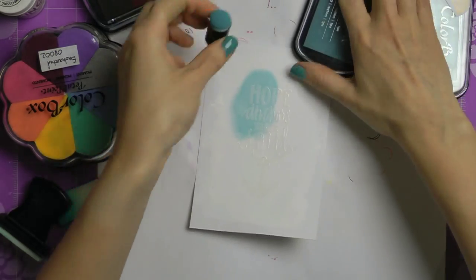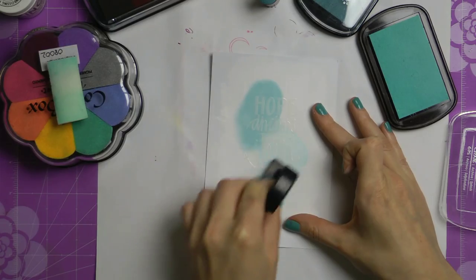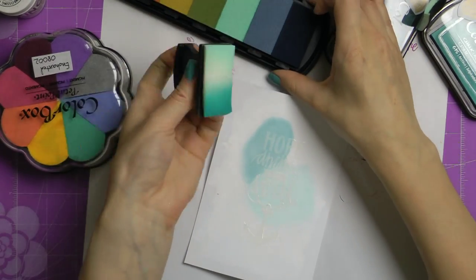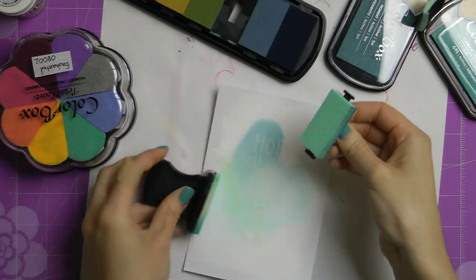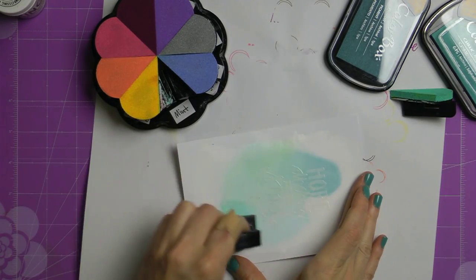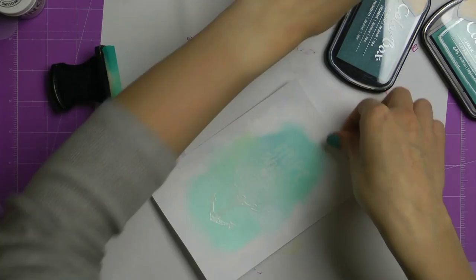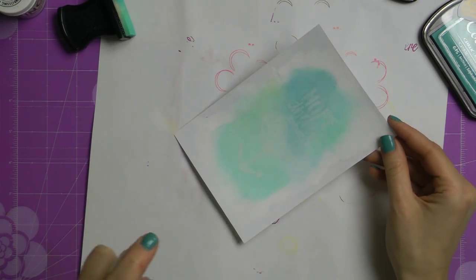My embossed image is all nice and ready and I'm starting to apply color to my background. I have a couple of different inks — I started with the Spa color from Colorbox pigment ink by Clearsnap, added it to the top left corner, and now I'm adding a little bit of Splash ink, which is a Clearsnap chalk ink. I'm going back to some other pigment inks from Clearsnap and just playing around, randomly applying different colors. One color is called Ocean and I'm also adding a little bit of Mint here and there, just to create a nice background and color combination. I've been really into blue and aqua colors lately, so that's why I keep using them.